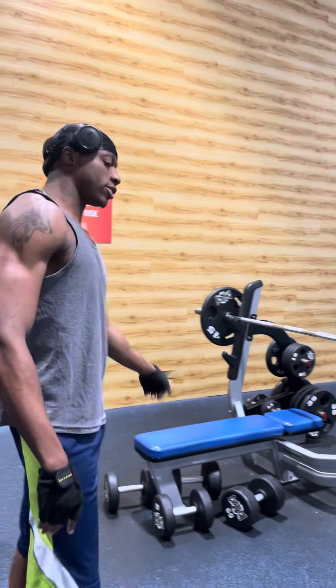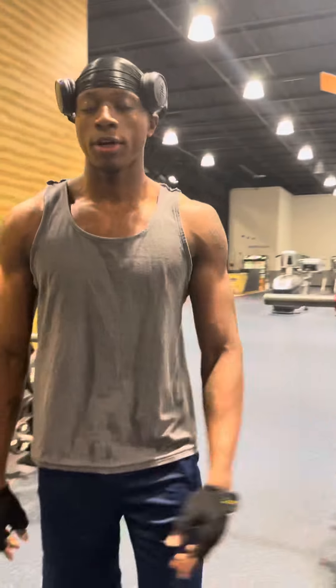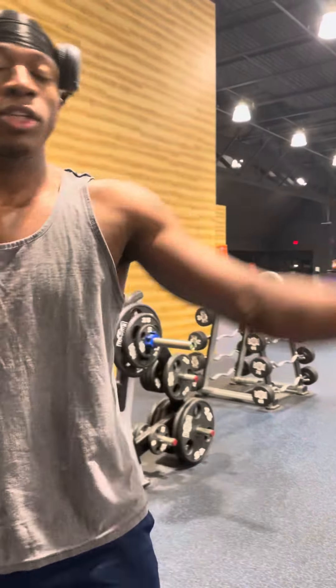Start off with some dumbbell flies and dumbbell presses. Going to come back over here with the incline, incline dumbbell presses. Then we finish off with the decline right over there.